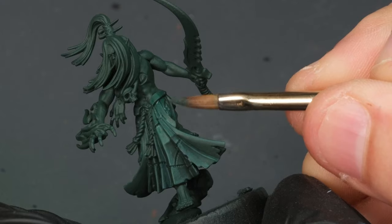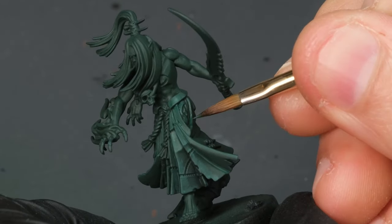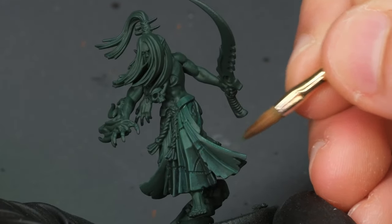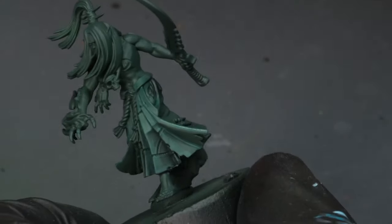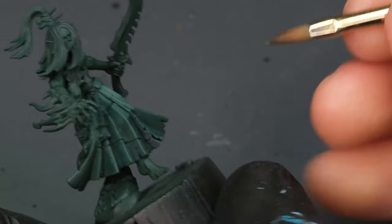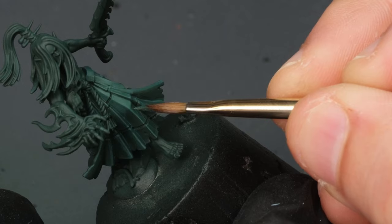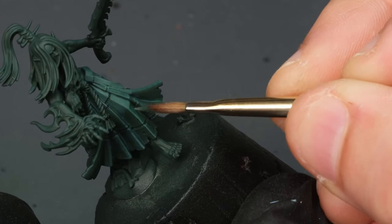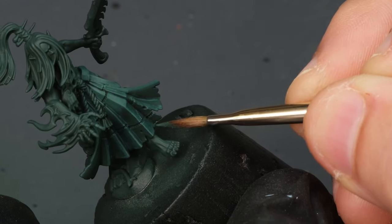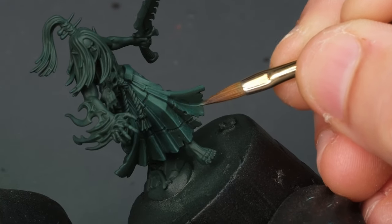It doesn't have to be strictly realistic. A good quote my buddy Raf uses is: realism is one thing, but realism is kind of boring — the better term is just make it believable. Sometimes artistic interpretation is always there, and I find this little illustration trick of showing a little bit more volume on inner edges just to be more interesting.